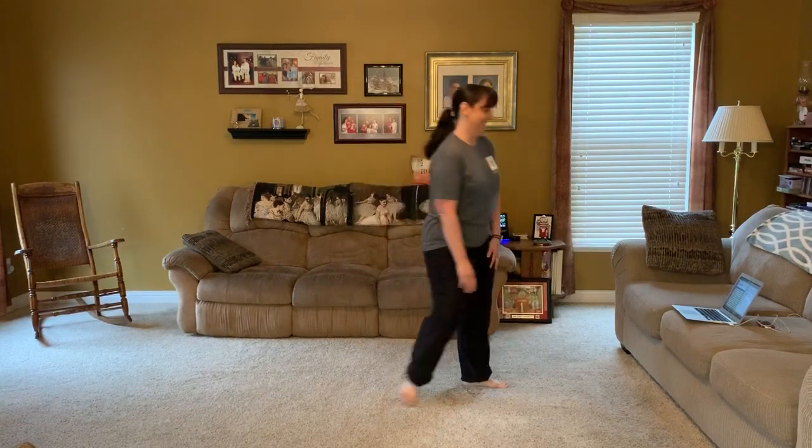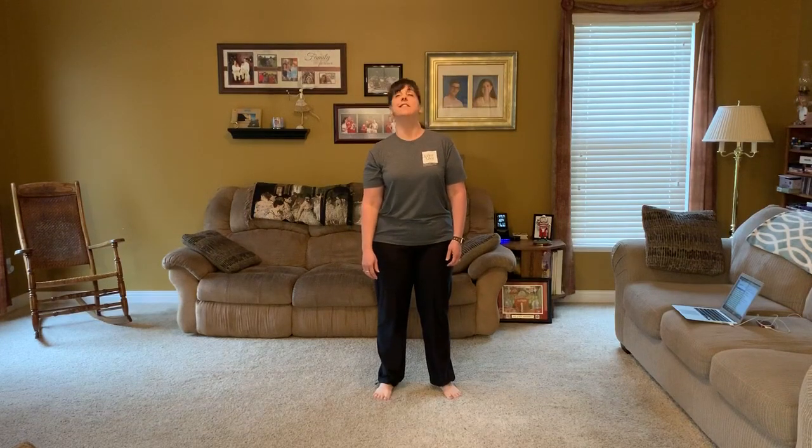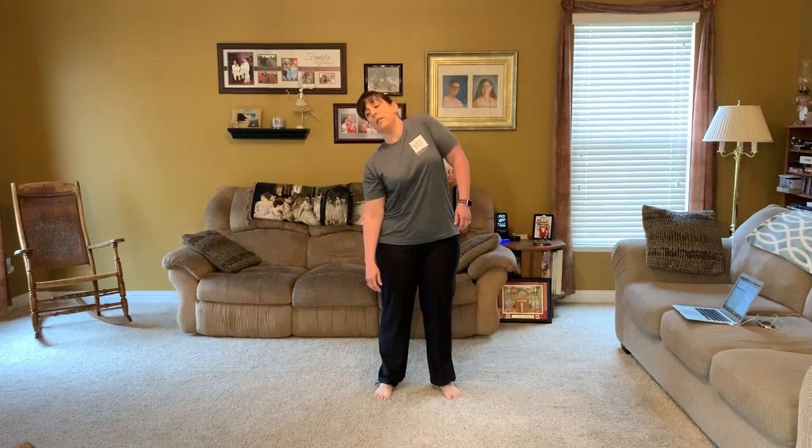We're going to start with a little warm up, starting with the top of our body and working our way down, just moving different body parts. We'll start with our head. Take a deep breath in and out and then just start moving your head — see what your head can do. You can go up and down, side to side, or even around. Then let's add our shoulders: they can go up and down, forward or backwards, and they can go around.